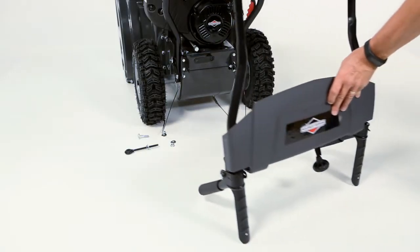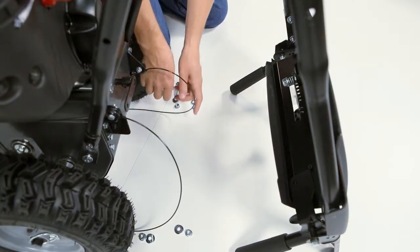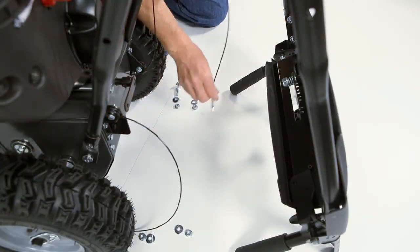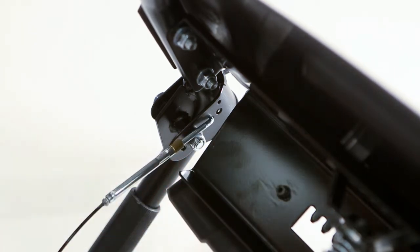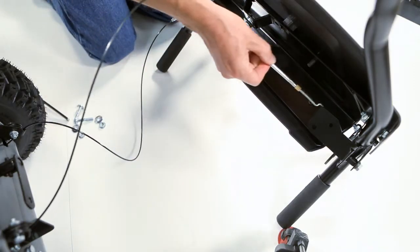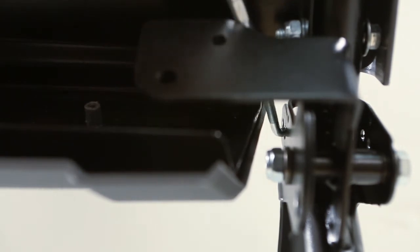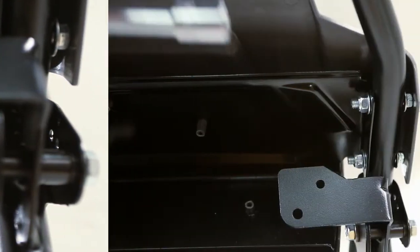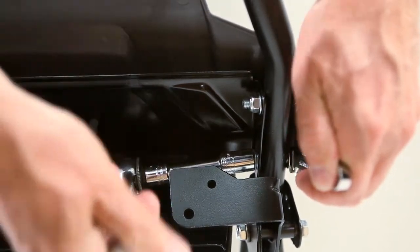To install the upper handle, position it on the ground. Install the traction drive cable by inserting the Z-fitting into the lever hole closest to the nut and rotating the cable until it's fully engaged. Install the auger control cable into the hole closest to the nut in the same way. If necessary, loosen the panel bolts to increase the clearance.